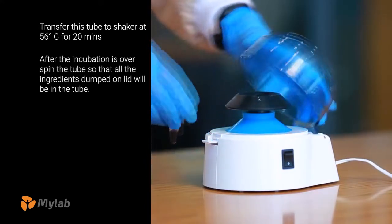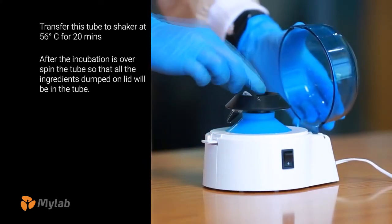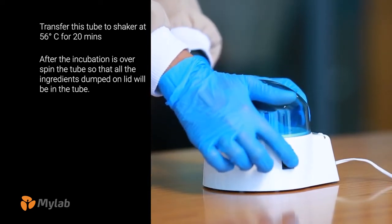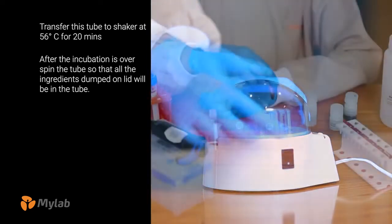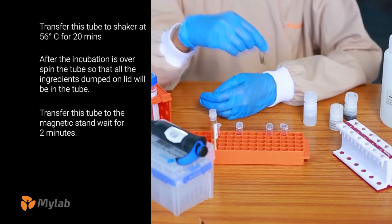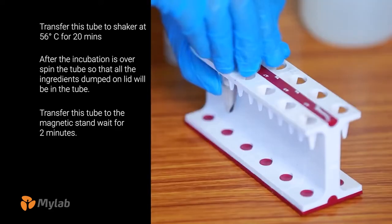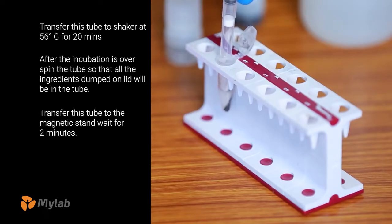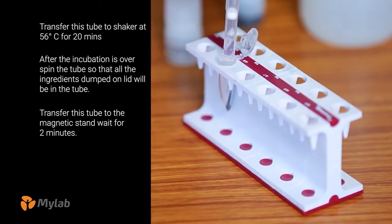After the incubation is over, spin the tube so that all ingredients deposited on the lid will go into the tube. Transfer this tube to the magnetic stand and wait for 2 minutes. You can see all the magnetic beads are on the wall of the tube. Without disturbing the magnetic beads, remove all the liquid and discard.